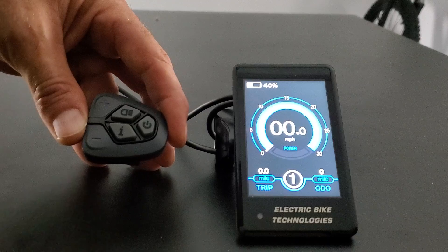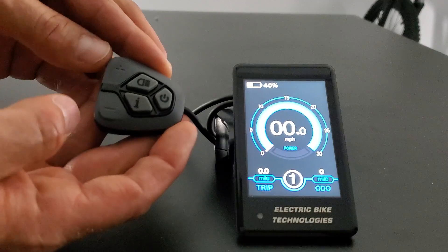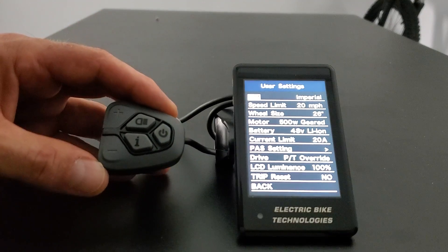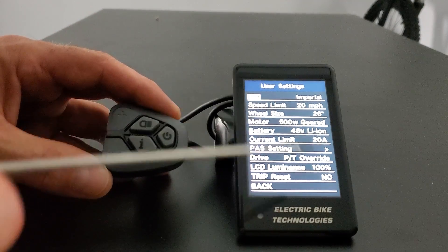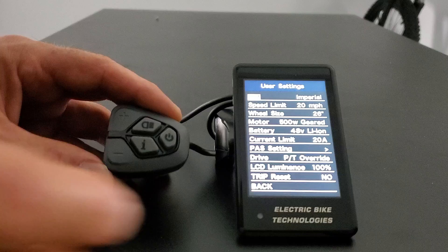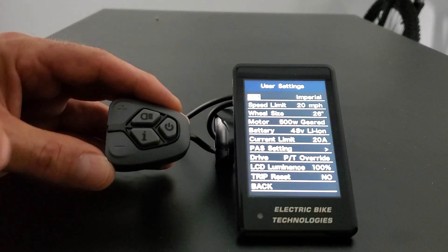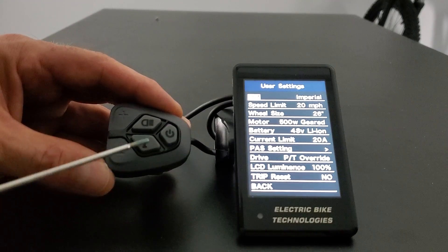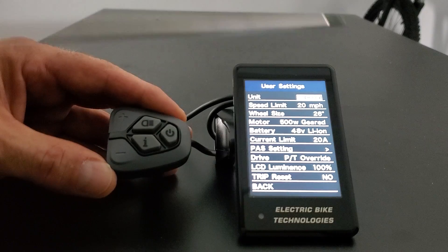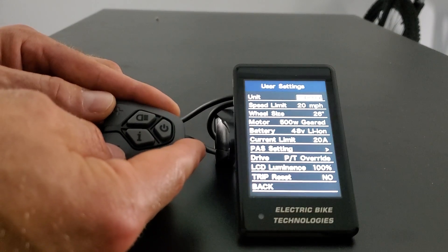One of the most important things is how do you get into the settings. You have the plus and minus buttons — hold those two down simultaneously for two seconds and that's going to get us into the user setting menu. The user setting menu is a series of settings. You navigate using plus and minus to go through them, and to make a selection on the setting you want to change, you use the i button. Press the i button to enter, then use plus and minus to make that change.